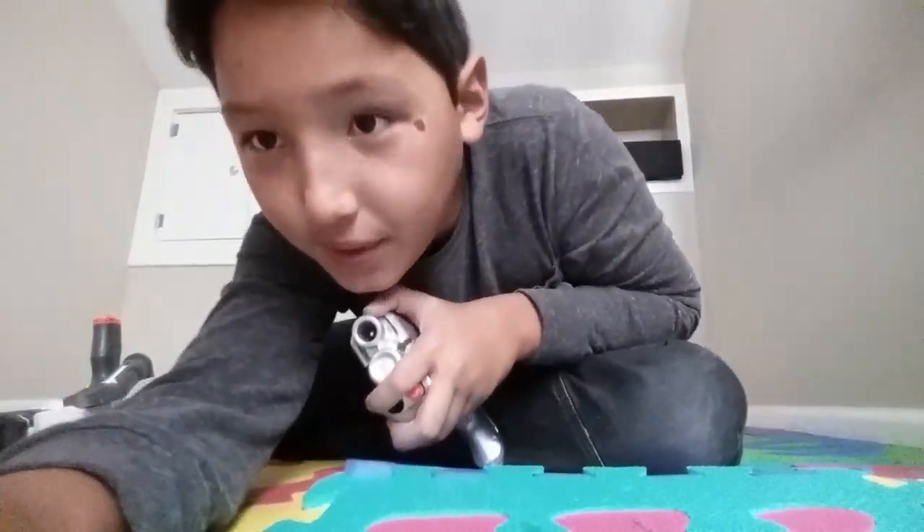That's it! Okay, that's it. See you guys — peace out!